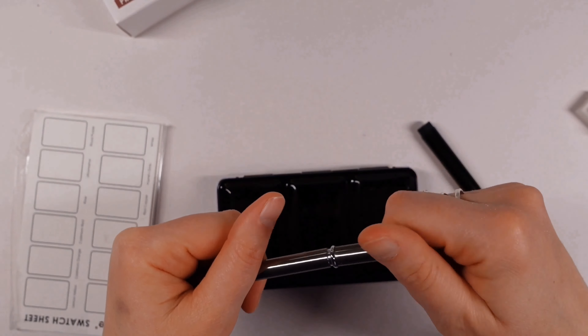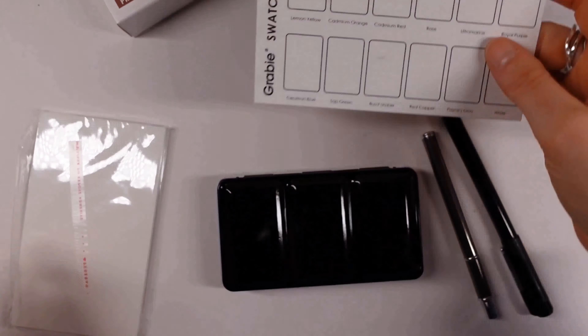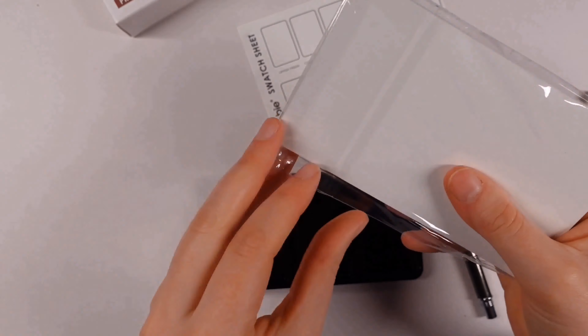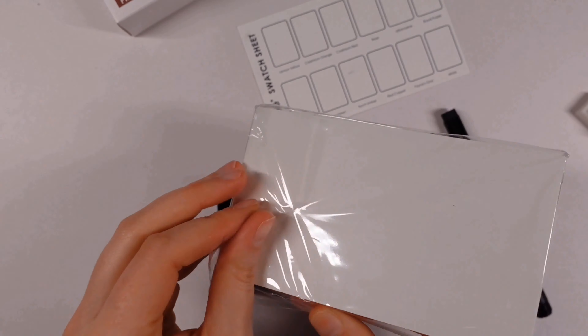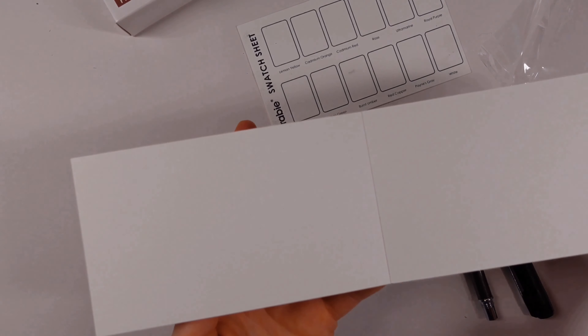The travel brushes I've used before are those really teeny tiny ones, but this one is actually really nice. I like the weight of it and it's a really nice brush, but we'll get into that when we do the swatching.